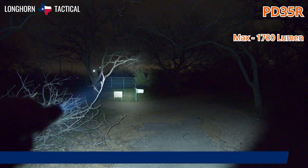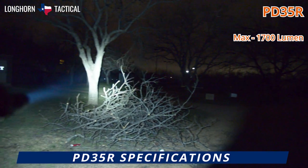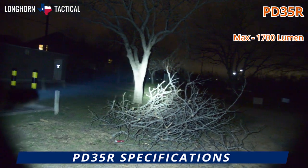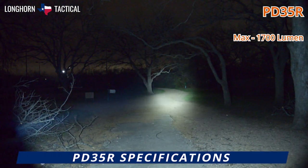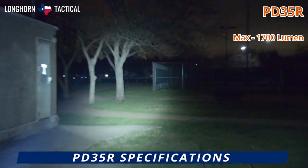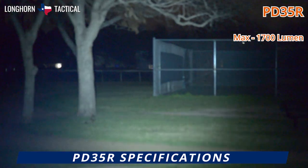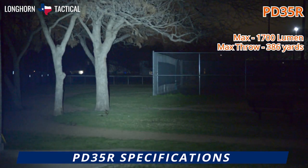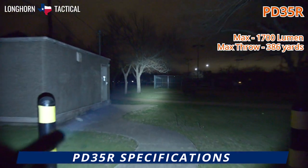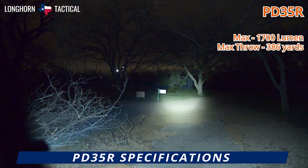The PD35R is capable of a 1700 lumen max — a respectable amount of brightness. As you can see here, it completely illuminates the sidewalk in front of the camera in this small park, providing illumination all the way up to the trees ahead, much further along the path. The beam goes out to 386 yards, almost four football fields — an impressive amount of distance for such a compact light.